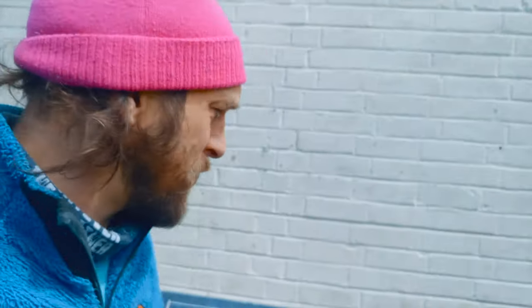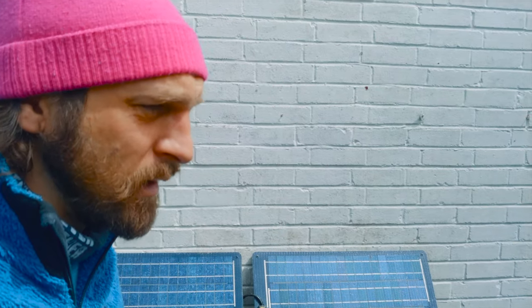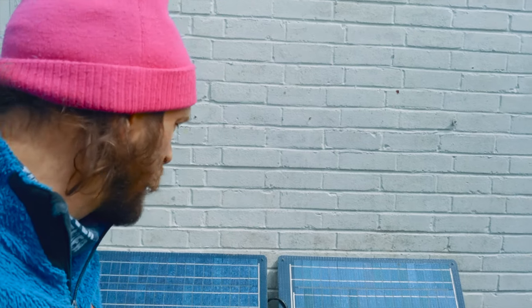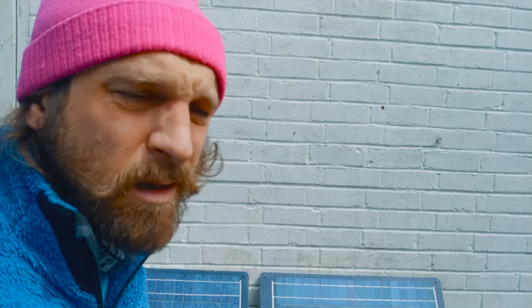I'm getting 30 watts now - that's literally twice the power I was getting when they were just a bit dusty. Twice the power, and it didn't even look dirty. This is very exciting - making energy is really exciting. I have to say I'm excited!